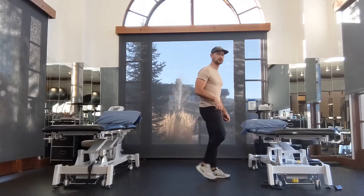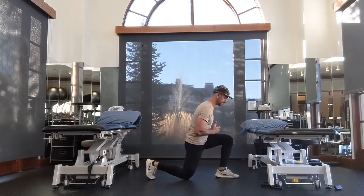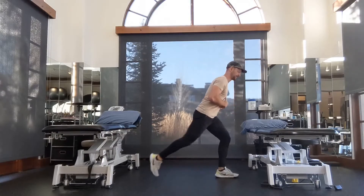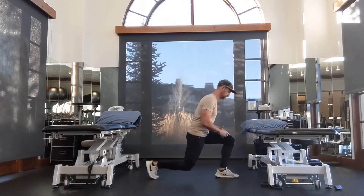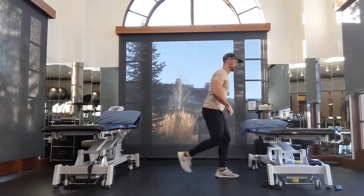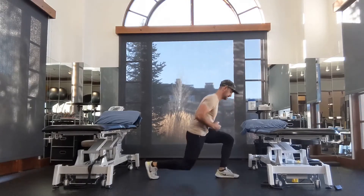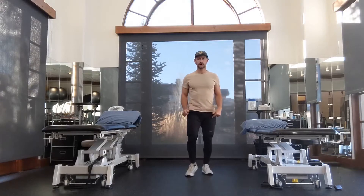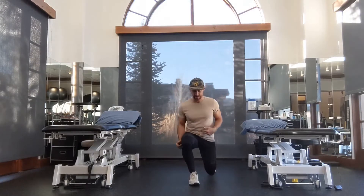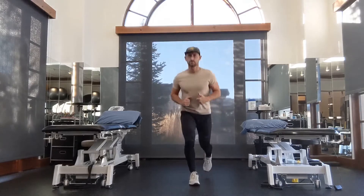Let's go into a reverse lunge. I'm going to step back and kiss my knee to the ground. I want this shin slightly forward, and I'm driving up off that foot. Step back, kiss your knee to the ground — don't let your knee collapse in. You should be able to see your toes or the inside of your knee. From the front, again I can see my toes or the inside of my knee. The front leg is doing most of the work here.